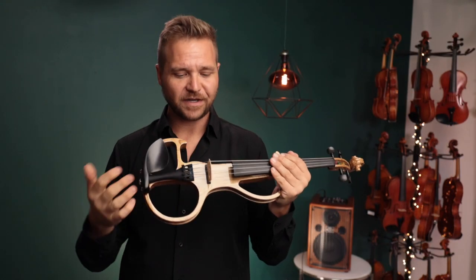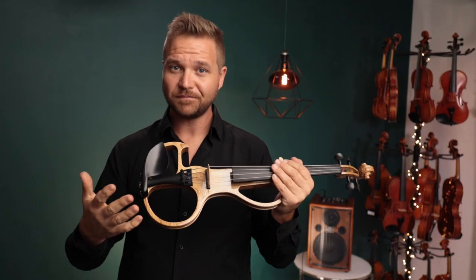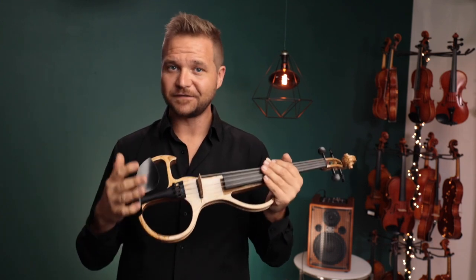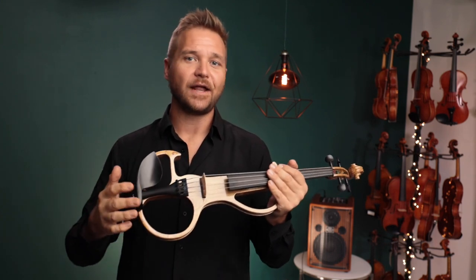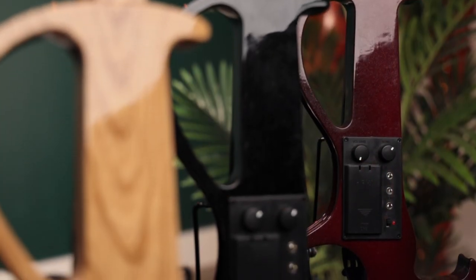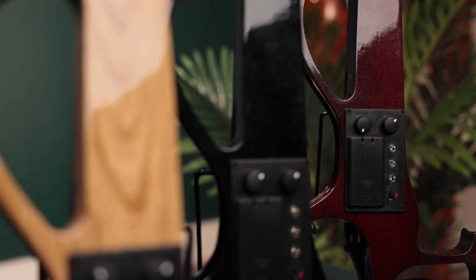The high quality piezo pickup under the bridge produces a warm, accurate, and surprisingly clean sound, which is essential if you're trying to amplify your violin and you've been relying on microphones, which simply can't isolate the sound of your instrument enough if you're playing on loud stages.